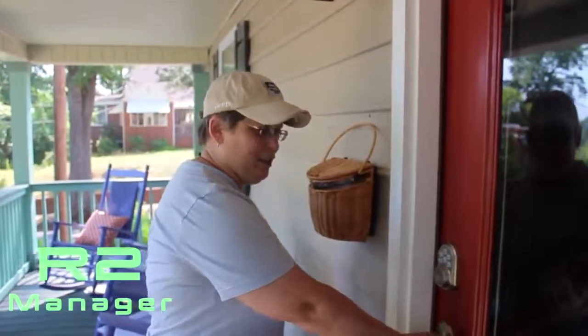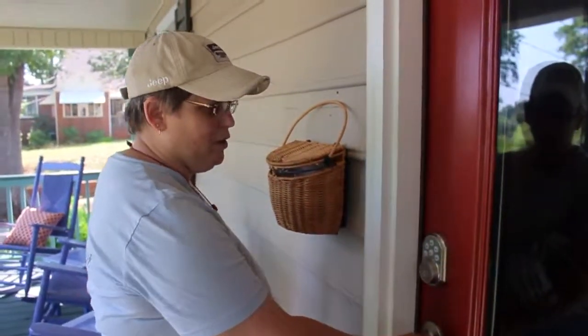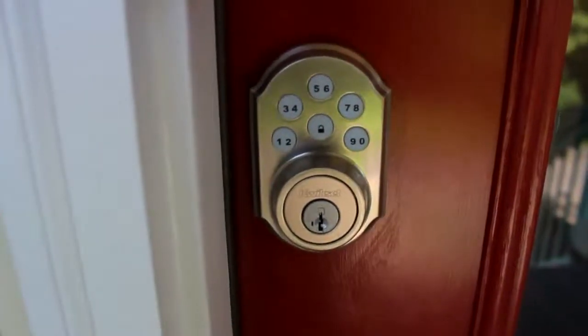Hi everybody, R2 here. I'm going to let you in this evening. Here's the keypad — all you do is go ahead and punch your code in, the four digits we gave you, and the door's been unlocked.